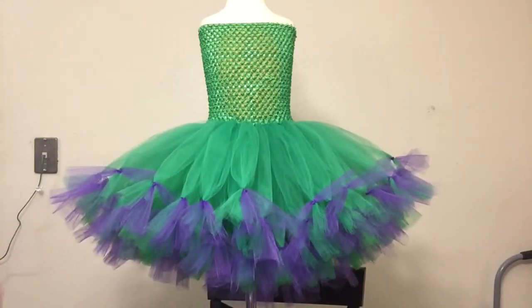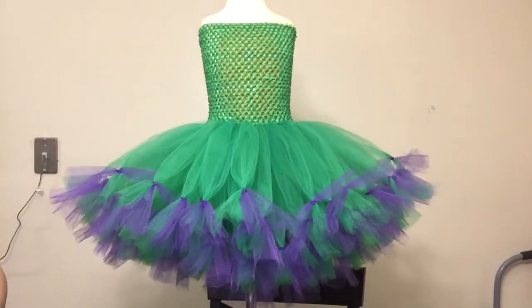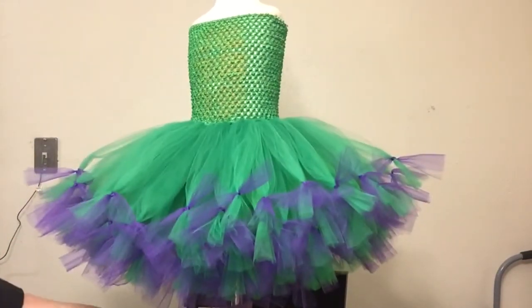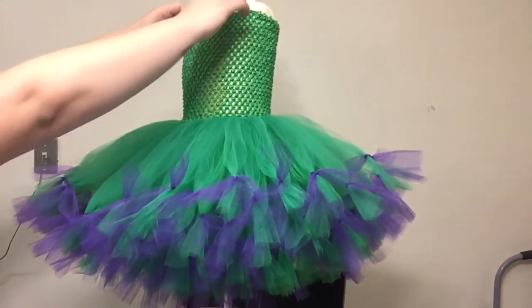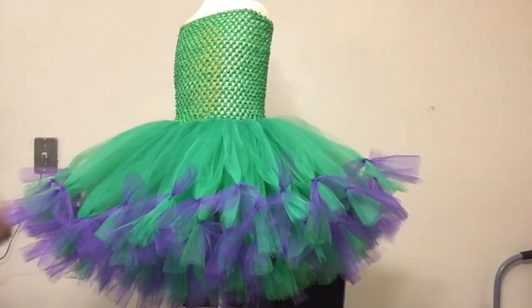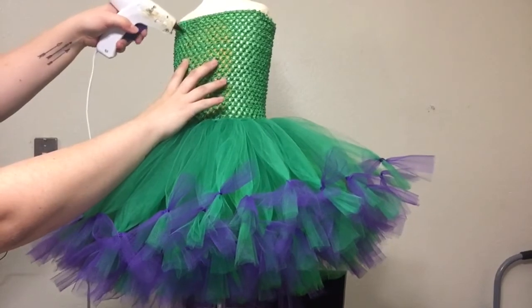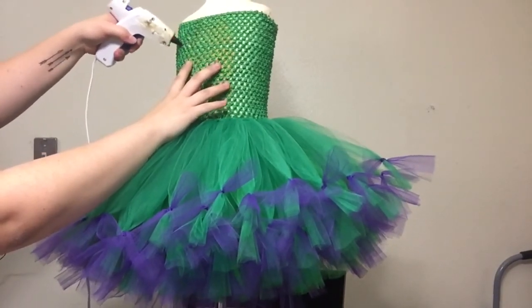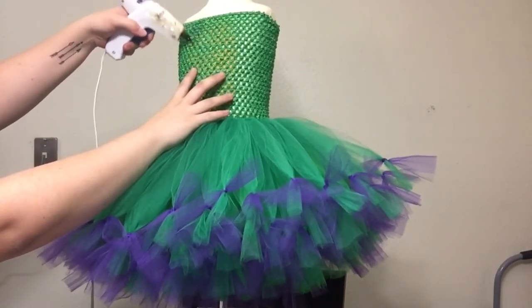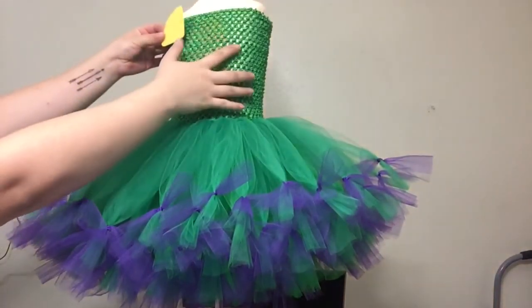I've already done a previous tutorial on how to do the petticoat, so if you want to see that I will leave a link in the description box below. I have already put my solid yellow felt pieces on the inside of my crochet tutu top, and I will then glue the glitter pieces on top of that. If you need to reference how I put the felt pieces on the inside, all of my other tutorials such as Olaf and Sky from Paw Patrol show just how I put it on the inside. Now I'm going to take my hot glue gun and on each of those felt pieces I'm going to glue around the edges, making sure to get in between all of the holes.